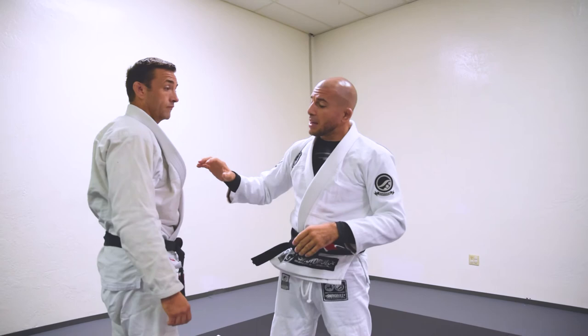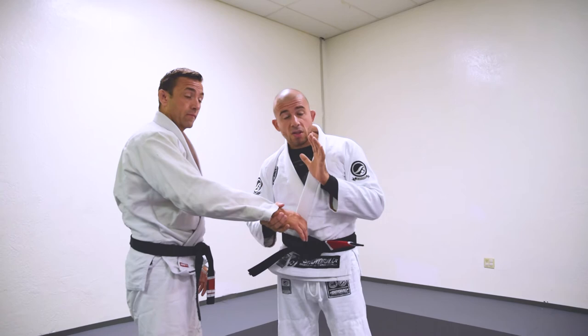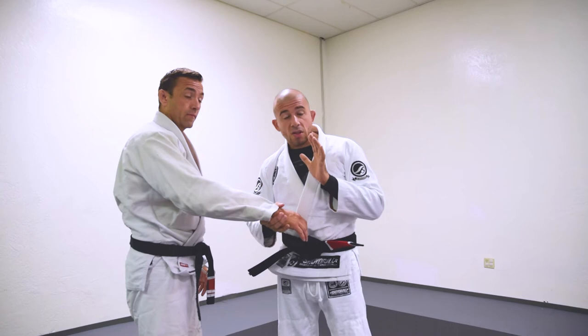The wrist lock, like most other joints, is very delicate. So make sure you guys are training this slowly with your partners. No reason to go fast — move slow, just make it perfect and precise.